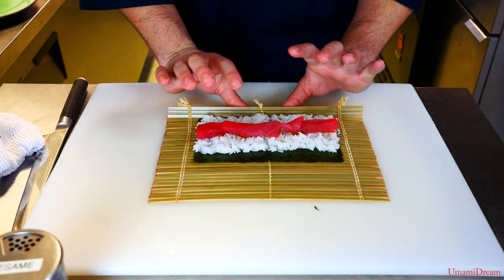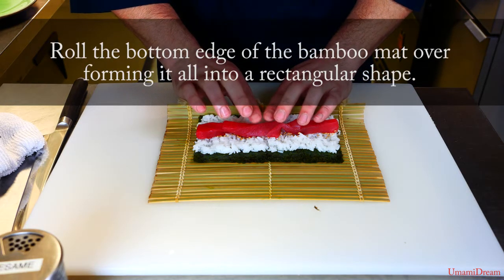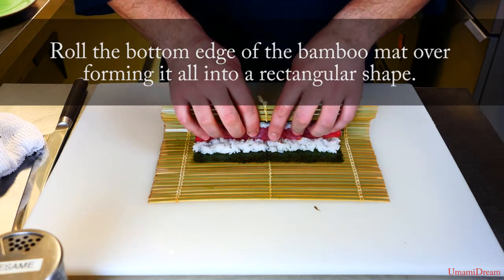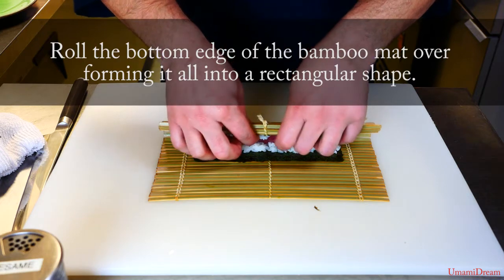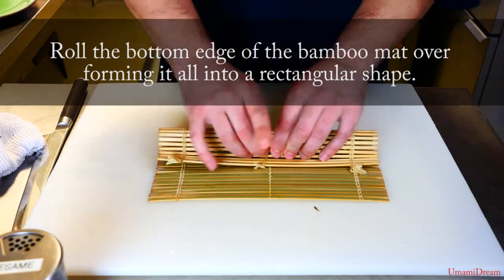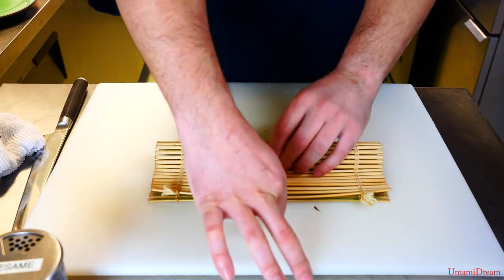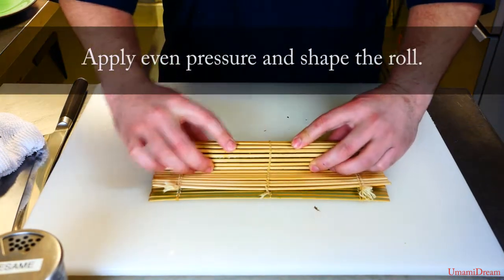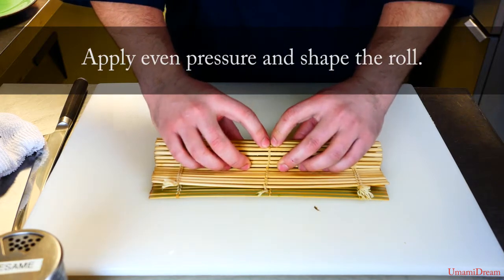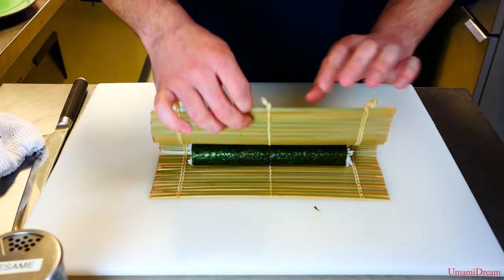Now we want to put our thumbs under the back of the makisu and place our fingers on top of the tuna, and gently bring it up as we apply pressure to keep it tight inside and the tuna in place. We'll roll over until the nori meets the nori, then for the last bit roll it one more quarter turn, always applying light pressure. We don't want to push too hard or we'll end up mashing the rice and the tuna.